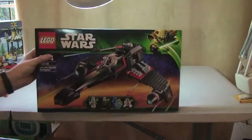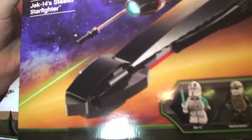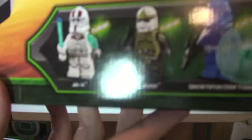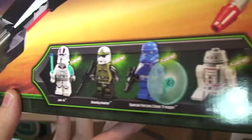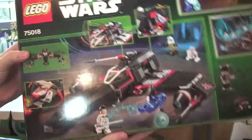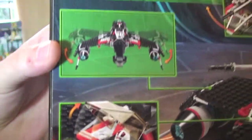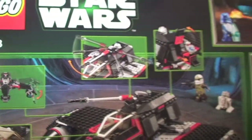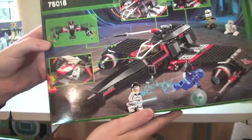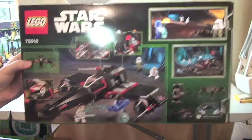Onto the box — you can see the front there and the minifigures that are in this set. We'll have a closer look at those in a second. You can see all four are new to this set. Rear of the box, as always, shows some of the features on the set, but again I will show you those features in a second.